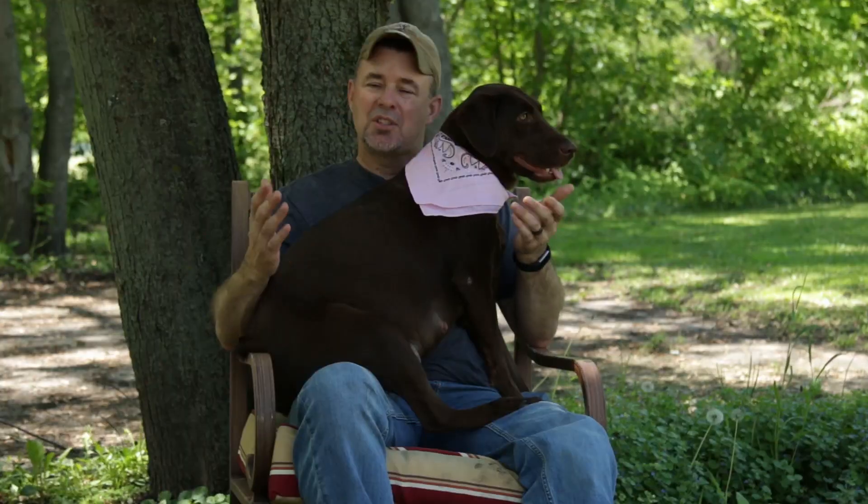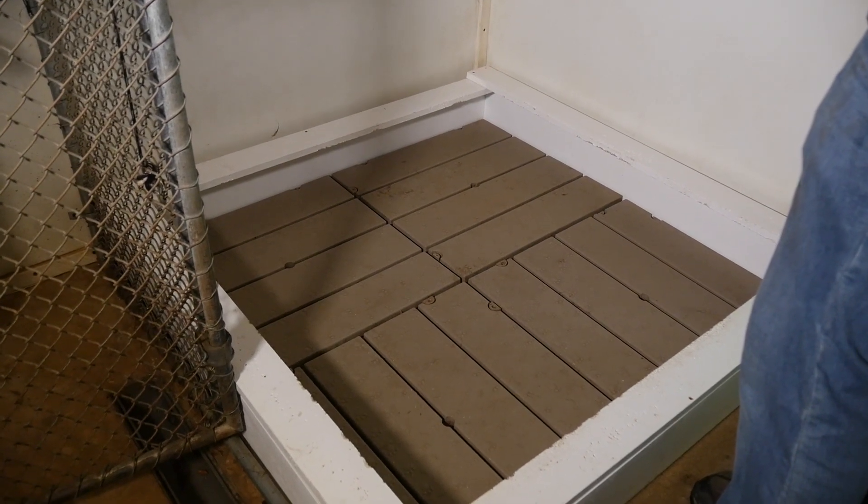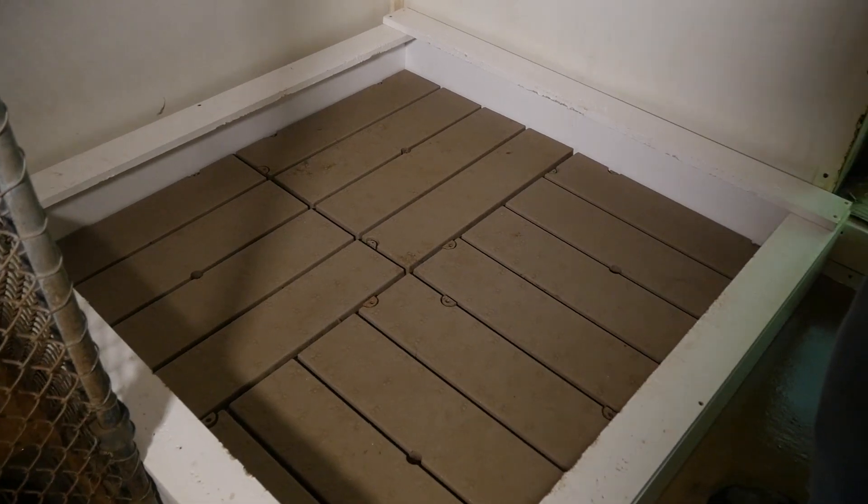Once the puppies are born, they're actually born deaf and blind and they rely on their mother. There's something called a whelping box that you set up. Our whelping boxes for Labrador Retrievers are four feet by four feet and have a top rail around the box called a pig rail, because they're used for pigs. Puppies crawl to the outside of the box, and without that rail the mother could lay against them, pin them against the wall, and they could perish.